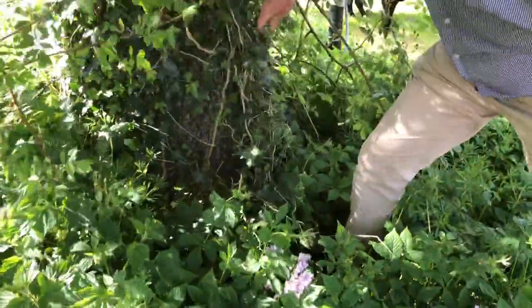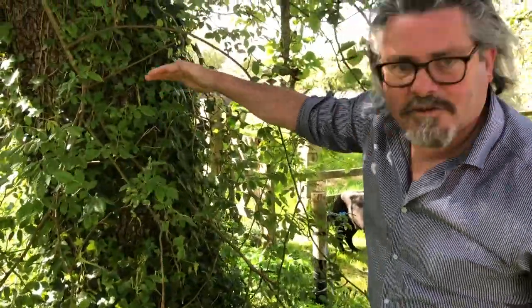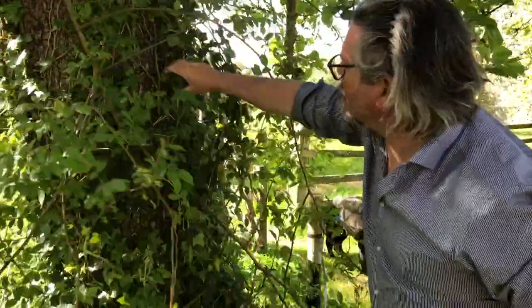Mind the rose — it's definitely not up there anyway. Sometimes a tree would be grafted high, and you'd see the swelling, the line where the graft was attached.